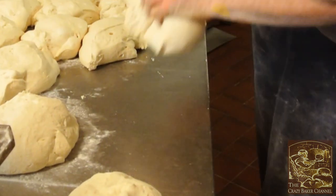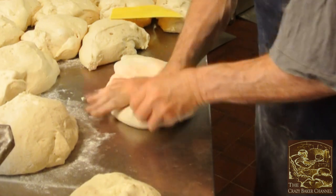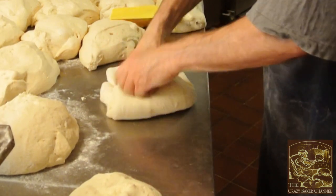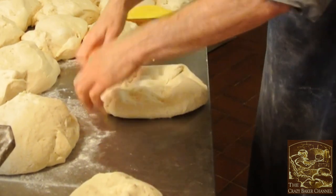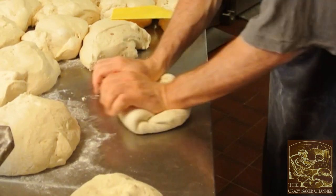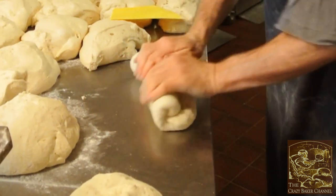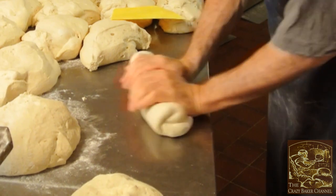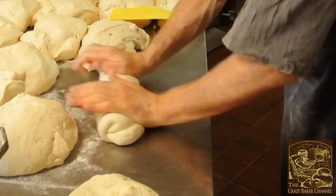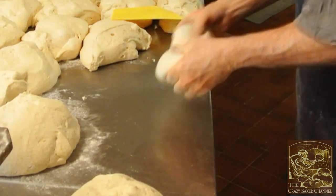Once again I get over to the dough piece, flatten it out, and then I fold it in on each other. Then I use my knuckles and push the air out. All I'm doing is rolling this into the table. You do this for bloomers, split tins, sandwich tins — the lot. You're rolling that out so you get a nice smooth finish, and your seam is actually on the bottom of the dough piece.